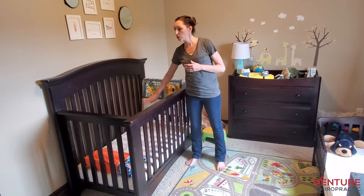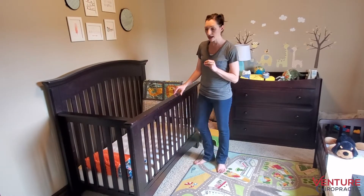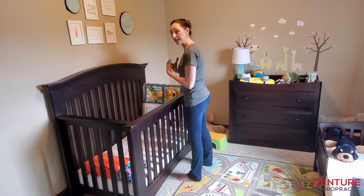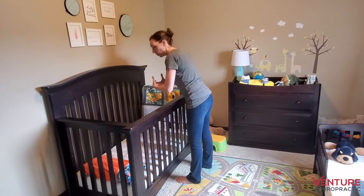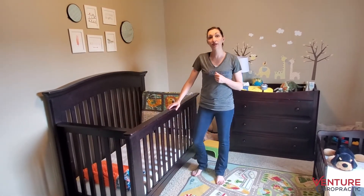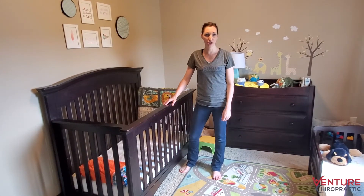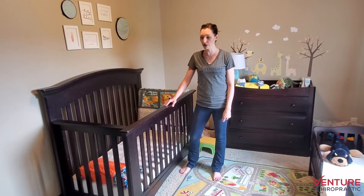At six to eight weeks you may have the crib at a higher setting. You want to use every advantage possible, and having that mattress at a higher level will allow you to keep baby's weight closer to you when lowering into the crib. We have an older child, so the demonstrations today are going to be done with the mattress at the lowest setting for safety, so baby doesn't come out of the crib.